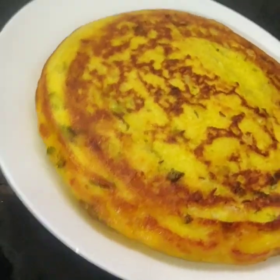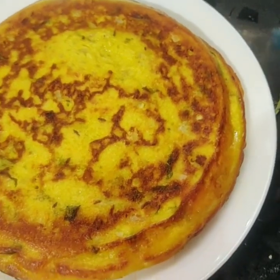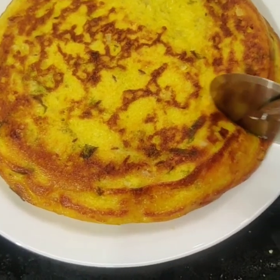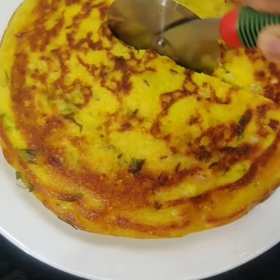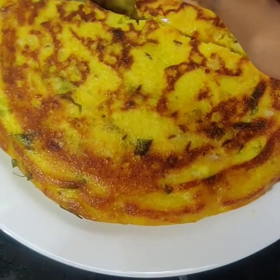This is a pizza dough. If you cut the pizza dough, you can cut the pizza dough. If you try it, please share it in the comment section.